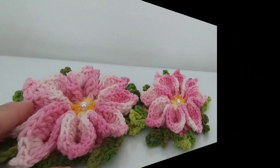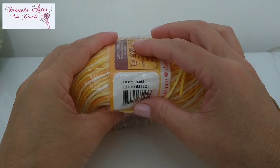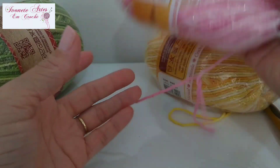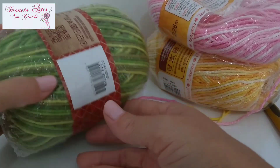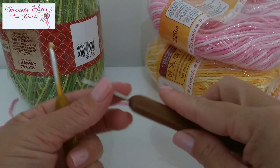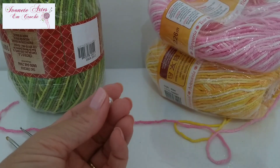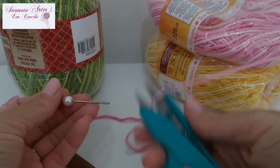Vamos à nossa listinha de materiais. Pra fazer essa florzinha, o miolinho eu fiz usando amarelo, cor 9368 da Barroco Multicolor. Pra florzinha eu usei esse rosa bem delicadinho, cor 9284. Vai bem pouquinho fio, o amarelo também. E o verde, eu utilizei o 9392. Vamos precisar da agulha 3,5, que é a que a gente utiliza pra trabalhar com o fio 6. Uma agulha mais fina pros arremates, eu uso a 1,75. Vamos precisar de uma pérola número 8 pra cada flor, uma agulha de tapeceiro que caiba no buraquinho da pérola, e uma tesourinha.